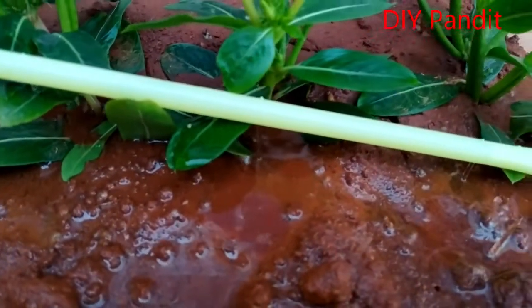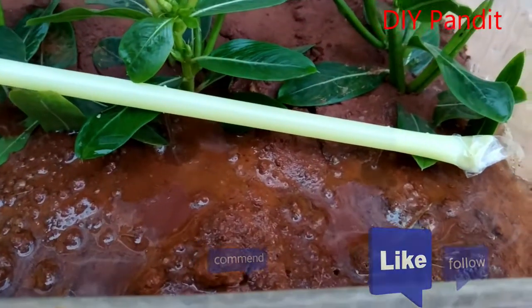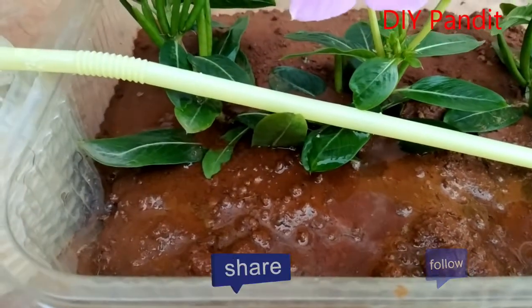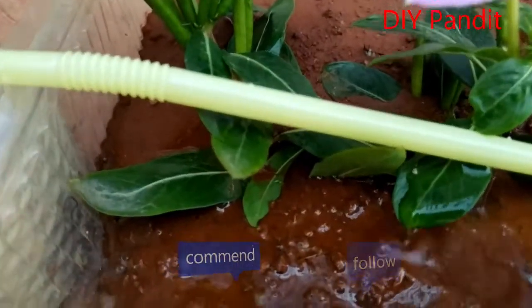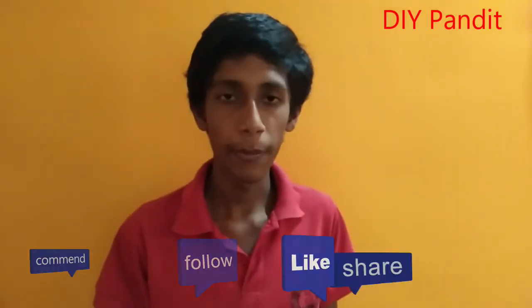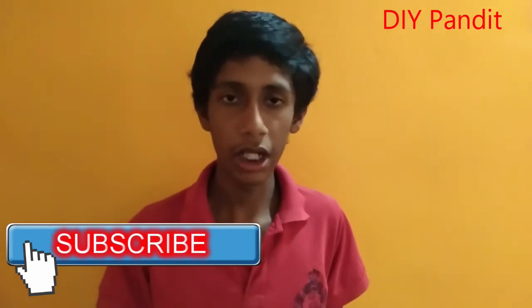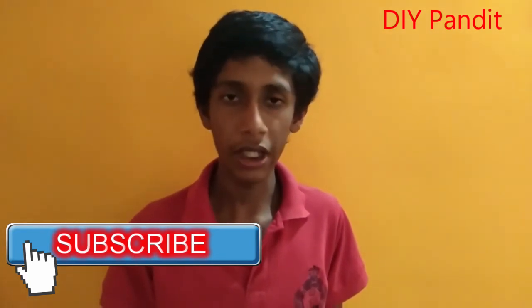How do you make a drip irrigation working model? I hope you enjoyed the drip irrigation working model. If you enjoyed it, please like my video, click subscribe, and if you came to my channel for the first time, please subscribe and click the bell icon for all notifications when we publish our videos. Bye!